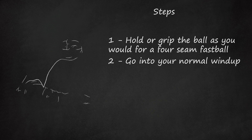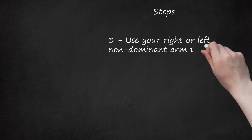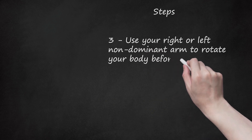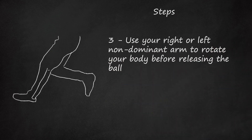The pitcher's hips and shoulders have to be in sync for this pitch to work. Use your right or left non-dominant arm to rotate your body before releasing the ball. This will cause you to release the ball as late as possible, so as to confuse the batter.